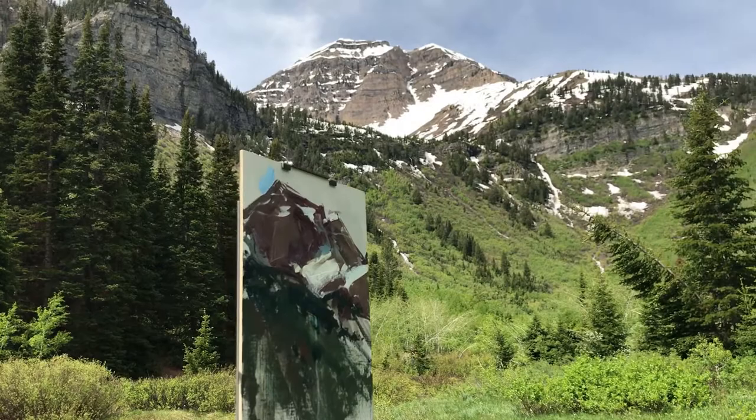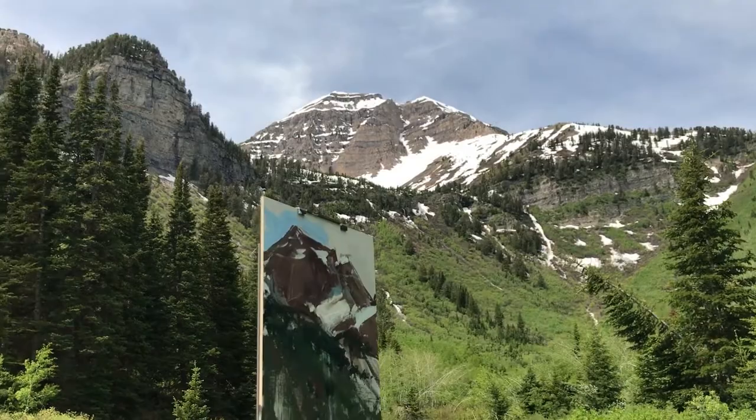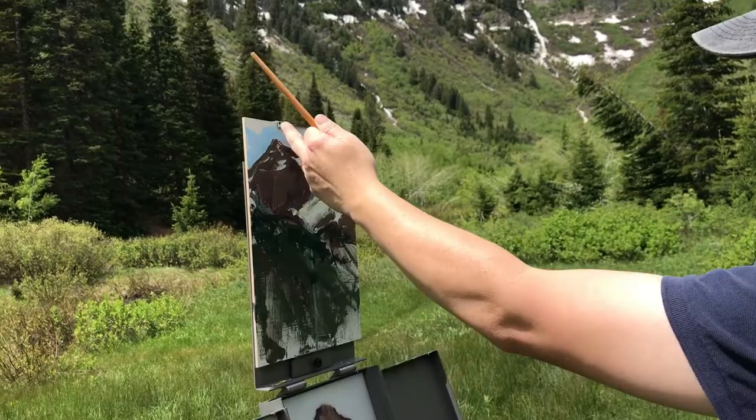I also tend to put the skies in after I put in the main masses of the ground plane, and again that keeps things more harmonious and then that kind of more separate and cleaner. I'll make sure and get some of these blues down into this bottom part here too. Just a little tip on the way that I organize my palette.